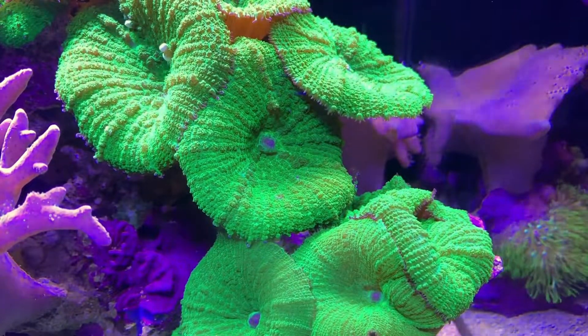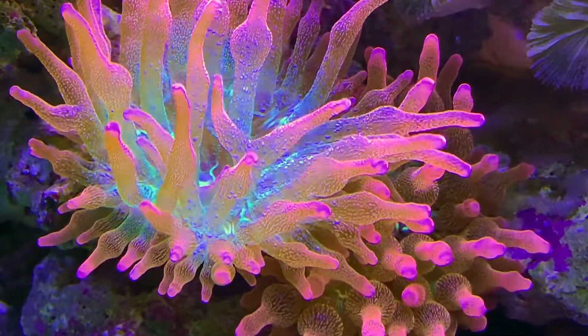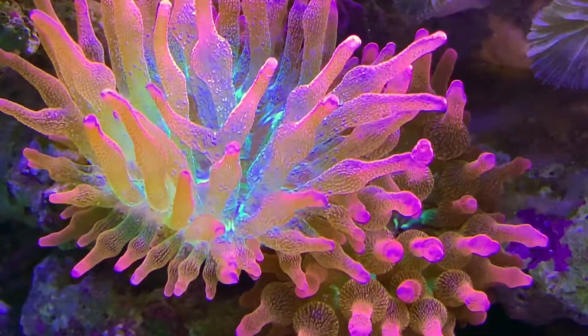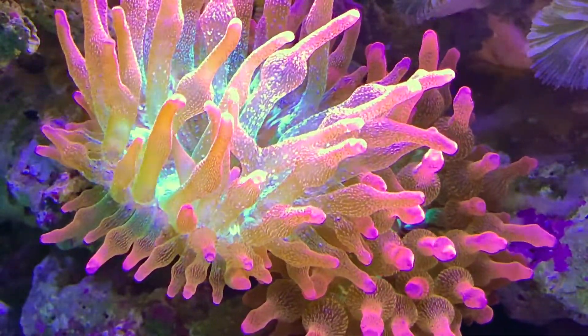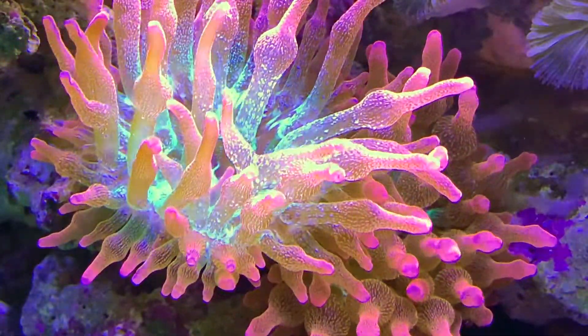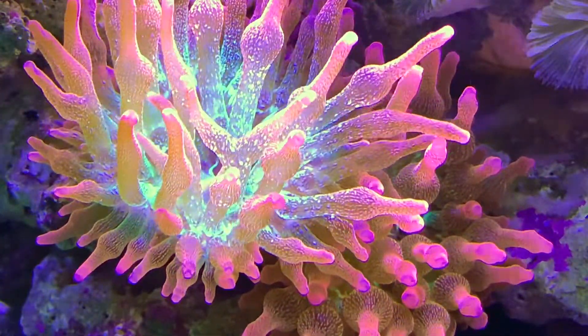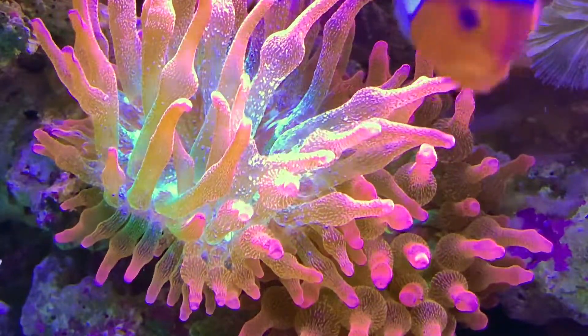I guess probably the star of this tank is these incredible frosted red bubble tip anemones. For our American viewers they probably don't think much of these, but in Australia these things are super rare and fetch ridiculous money. I was lucky enough to swap a couple of frags for one, and it's now bred — I think I've got six, maybe seven of these in this tank now, so yeah, they're coming along well.